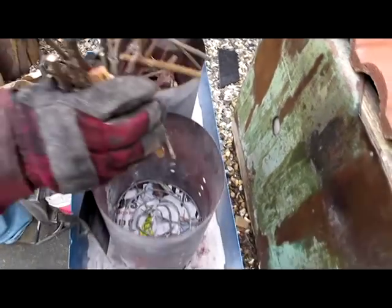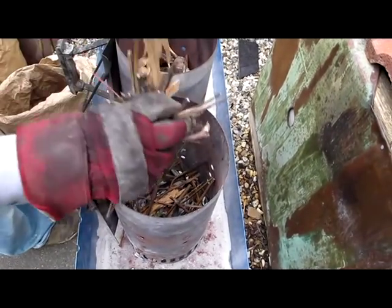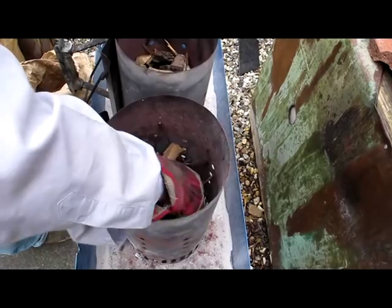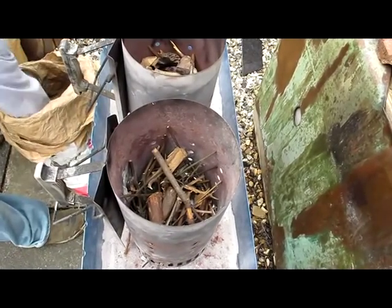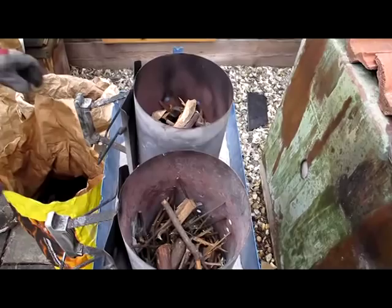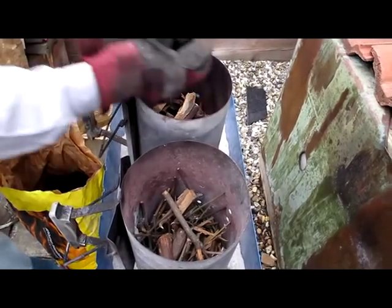Same on this side. Because we're doing chicken today we need to do a mixture of lumpwood and briquettes, so start with your lumpwood.